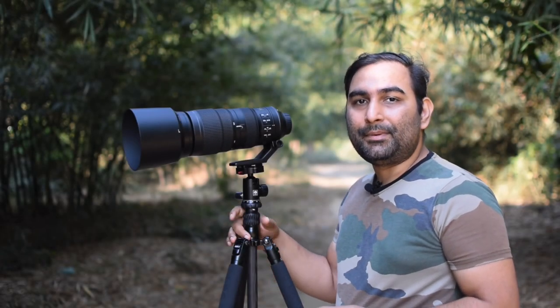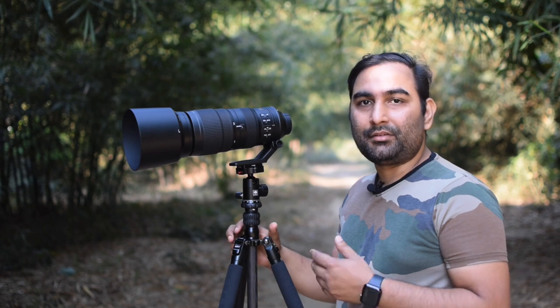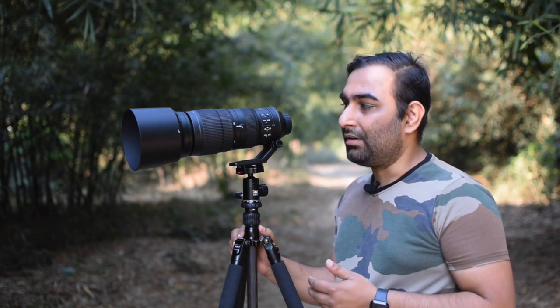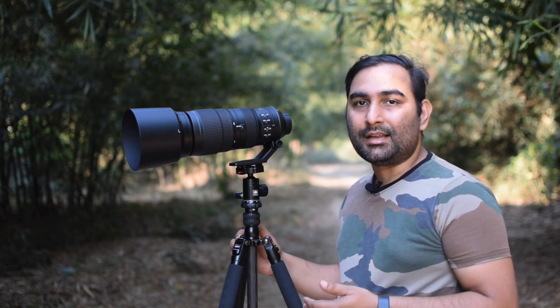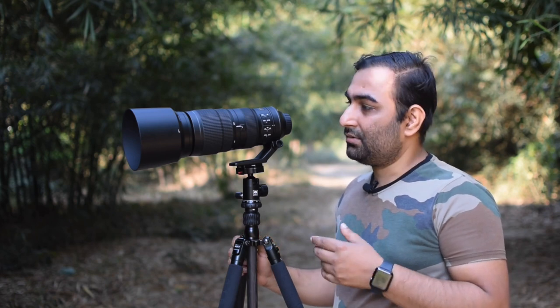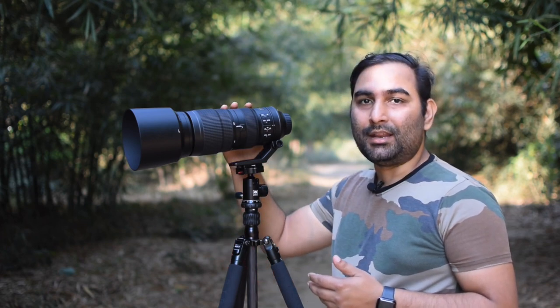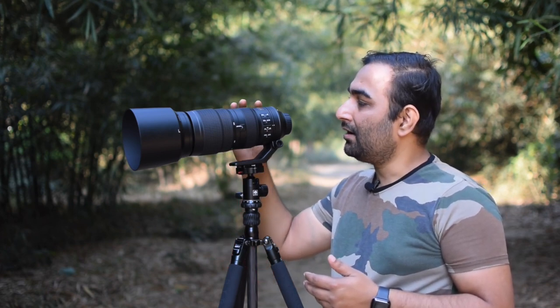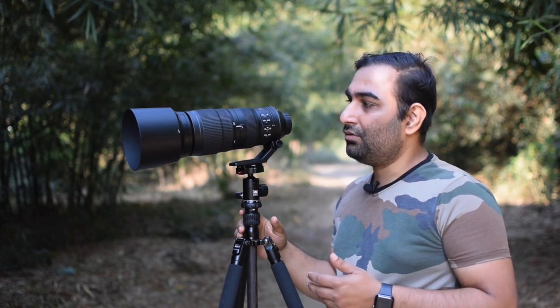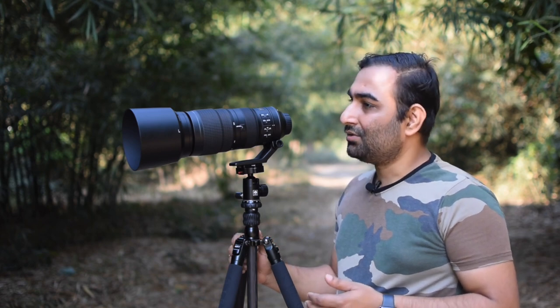Well, hello everyone and welcome to my channel Visual Impression. Today's episode is about my new lens — the Nikon 200 to 500mm lens. We will discuss its specifications, go to the field to take some images and videos, and at the end of the video we'll discuss its performance, how it works, how to store it, and how to protect it. Let's get started.